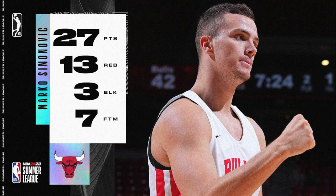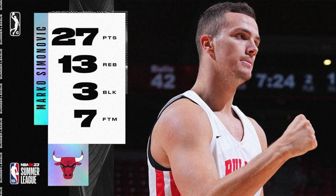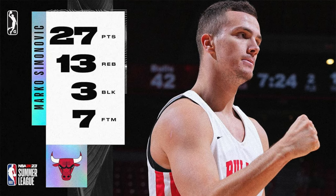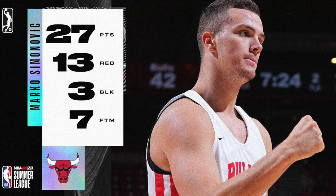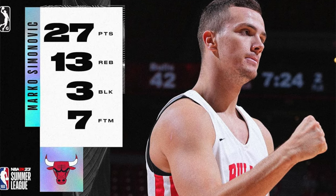The Bulls had a victory over the Mavericks as the game went into overtime — we won 100 to 99. There were a handful of observations from this game and how players looked, but none came bigger than what Marco did.